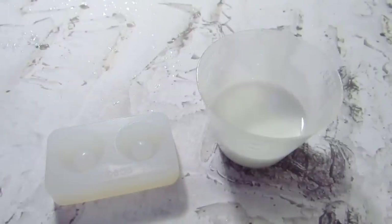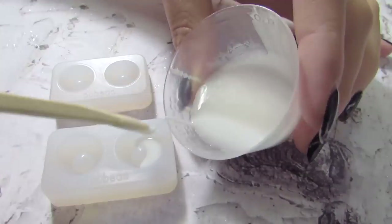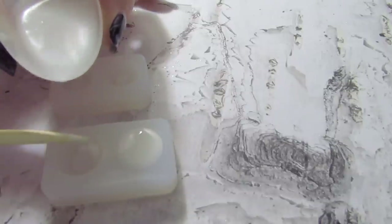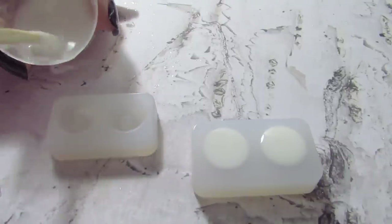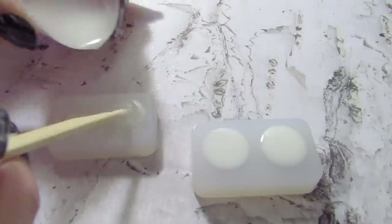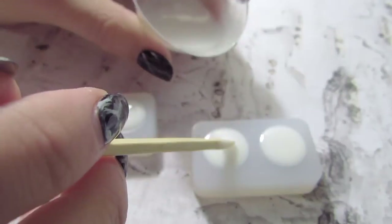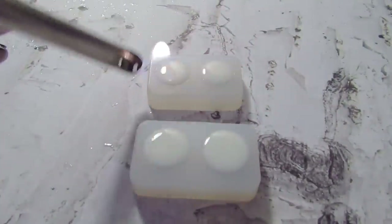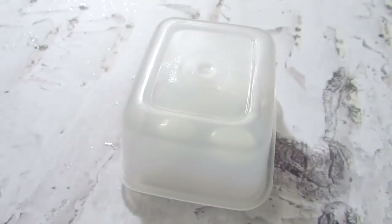And now it's time to fill your molds. You can do this by dripping the resin in with a stick, as I'm doing here, or you can just pour it in. There's no real right or wrong way to do this, it's kind of personal preference.